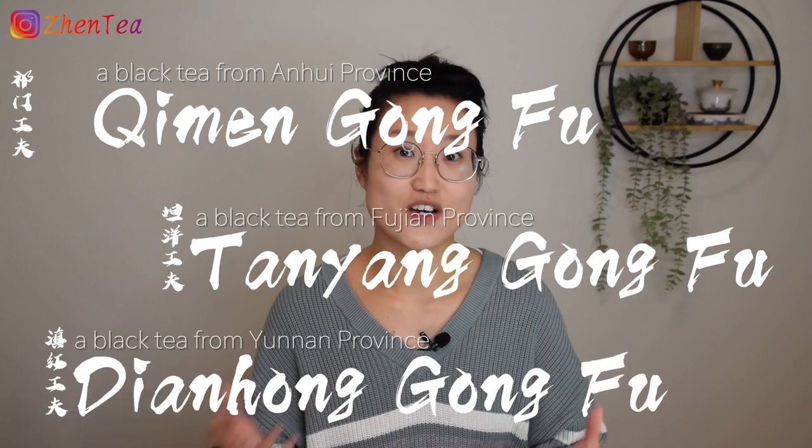In the recent couple hundreds of years, when we talk about Gong Fu Tea as tea, it mostly refers to black tea. Actually, many black tea names end with the words Gong Fu. For example, Qi Men Gong Fu, Tai Yang Gong Fu, or Dian Hong Gong Fu.